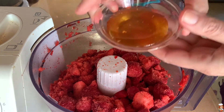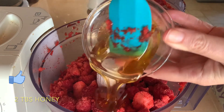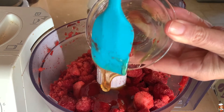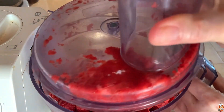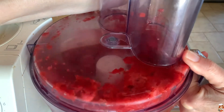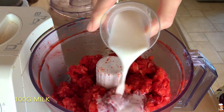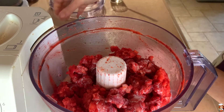And also I'm going to add the honey. I'm using two tablespoons of honey, but you can do according to your taste — you can add a little more, or you can put just one. So I will blend it again.